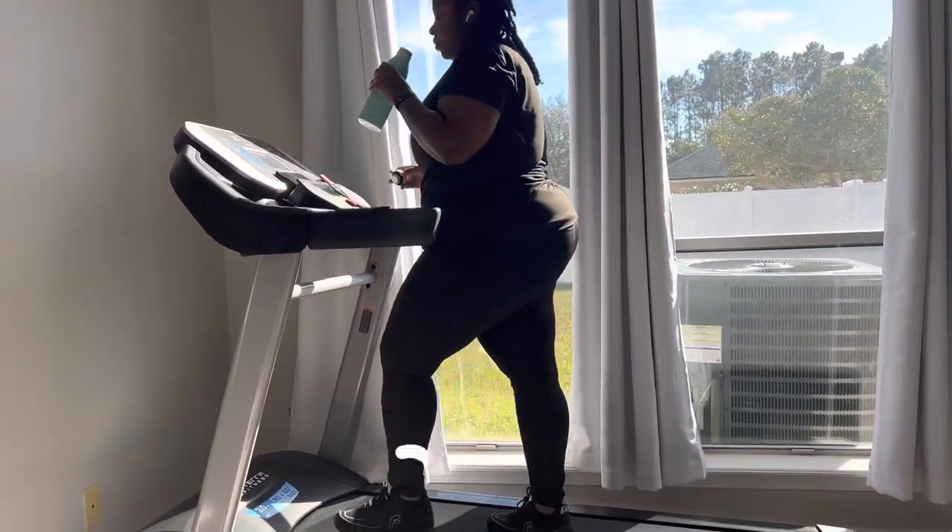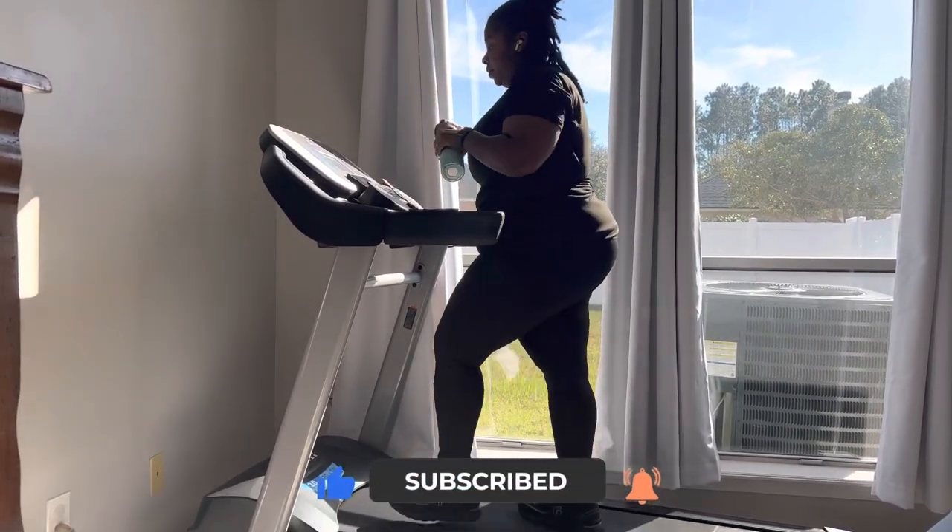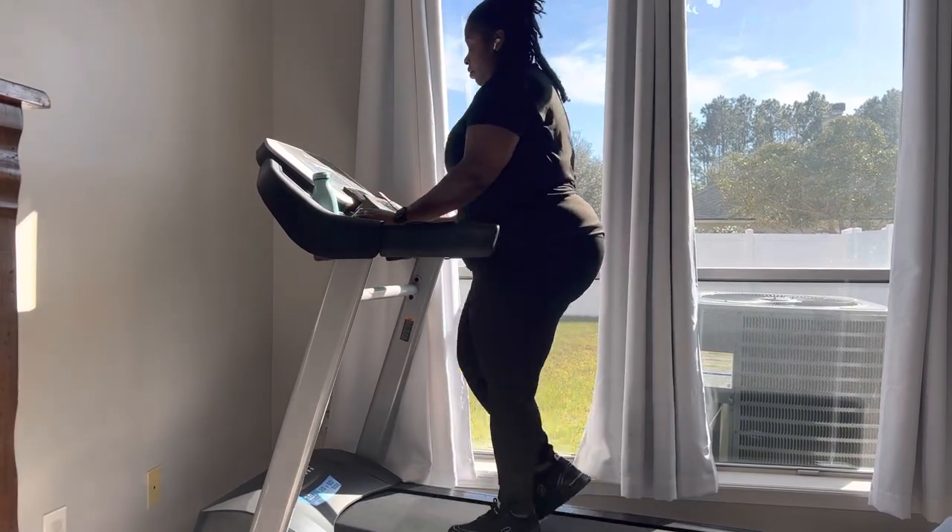Leave me a comment down below — let me know if you have any health goals for the upcoming year. I'll see you guys in the next one, bye!